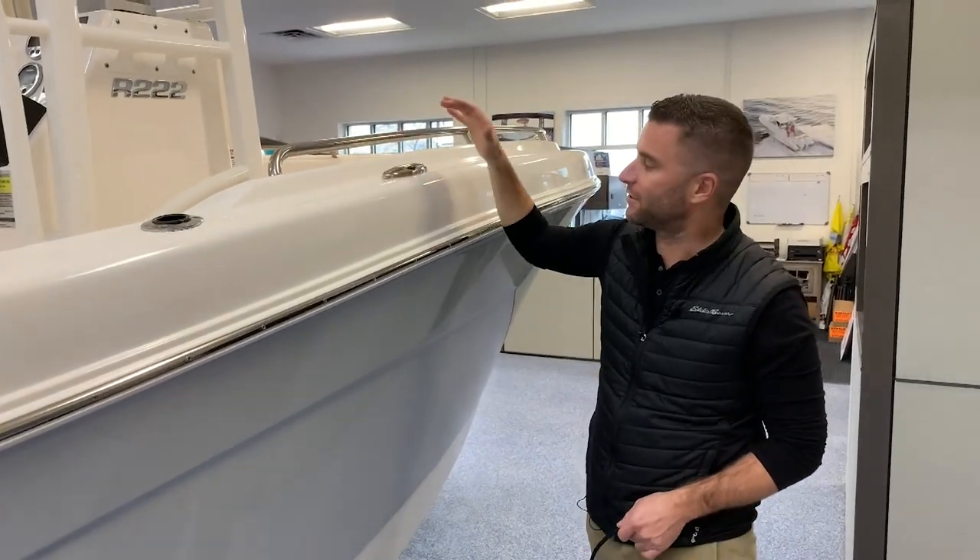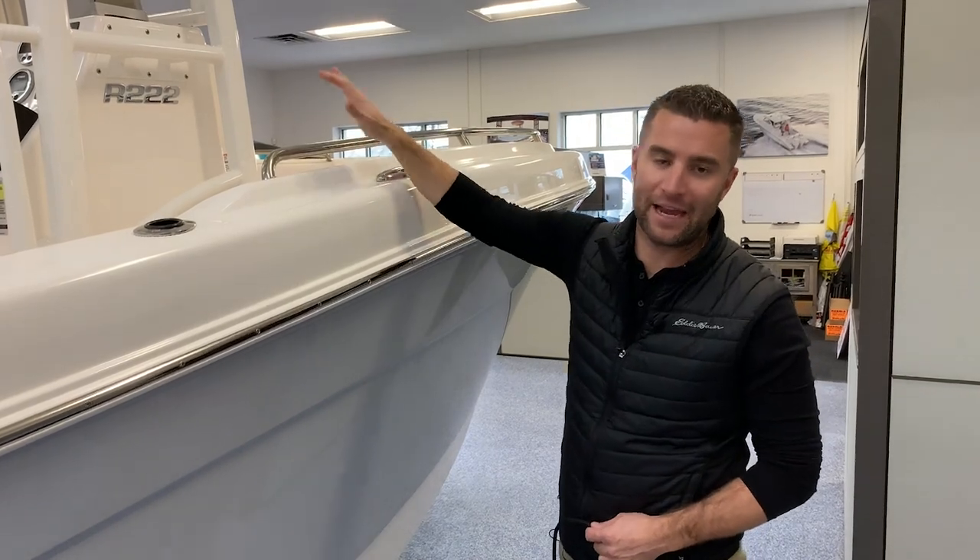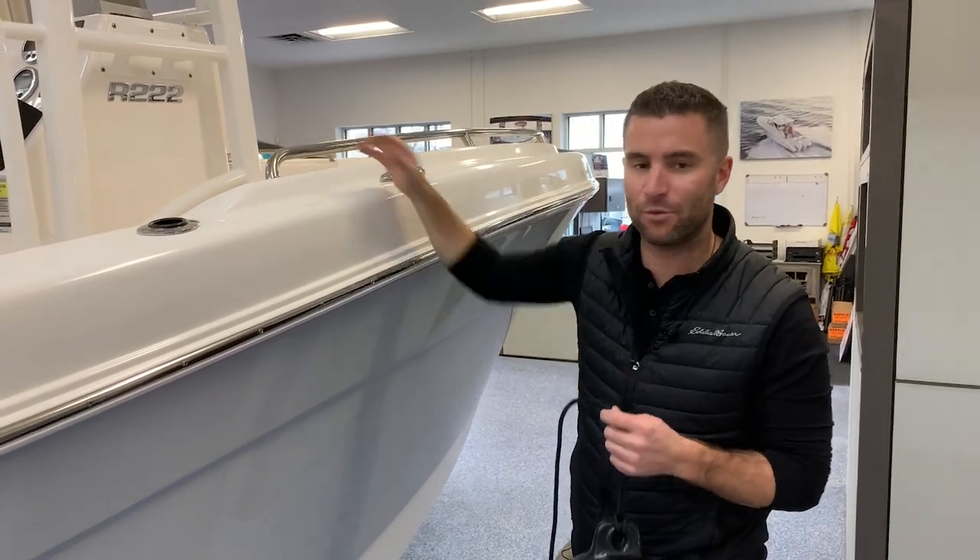Sometimes when hanging a fender and there's not a cleat available, you're going to have to hang it off a handle or a bow rail. This is an easy way to do so.